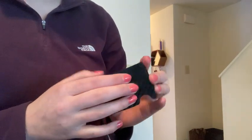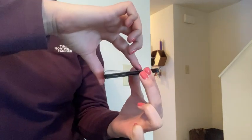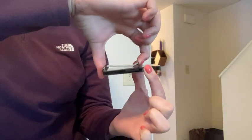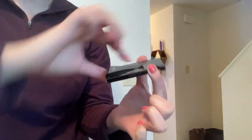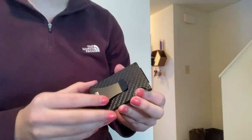It does feel like quality material. The money clip is nice and strong — it's actually hard to lift, which is good. But it's not so hard that I won't use it; it's not too difficult.